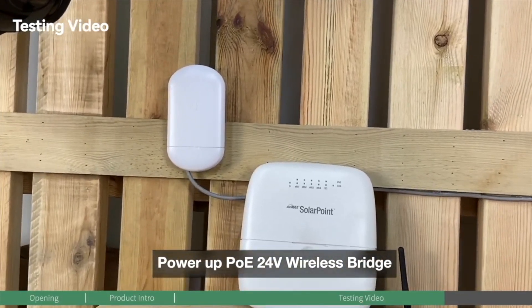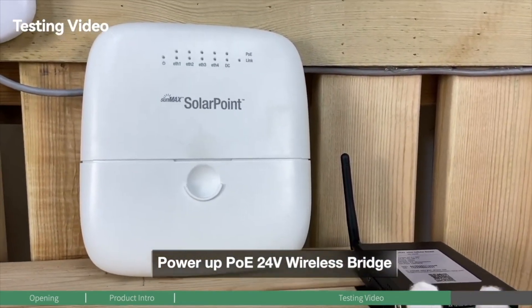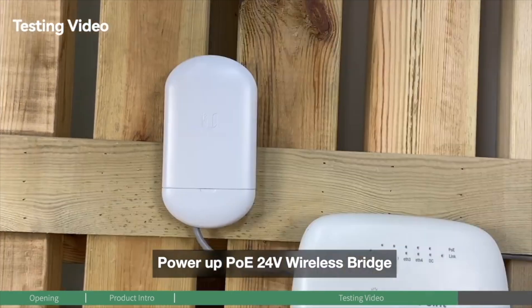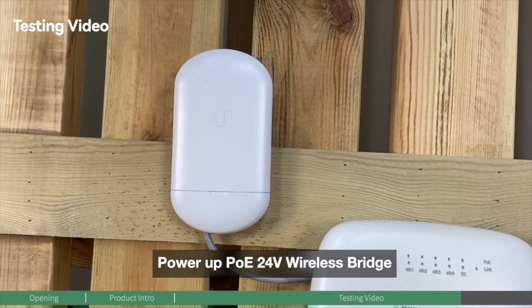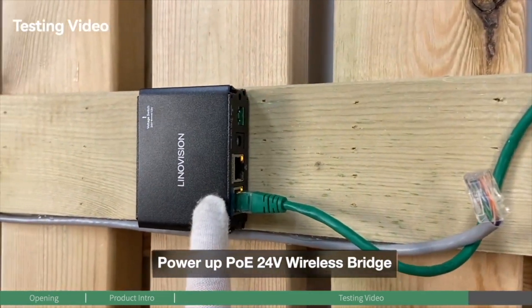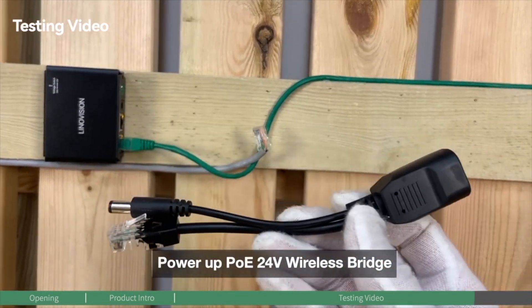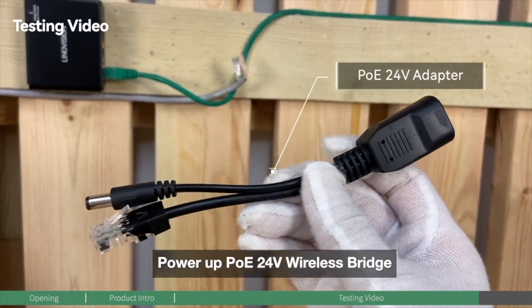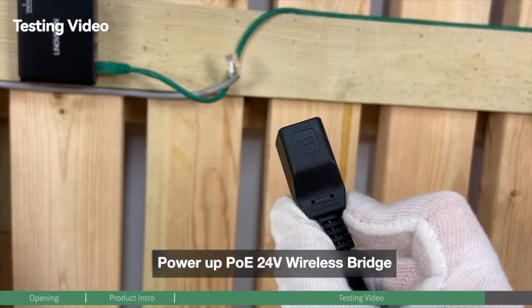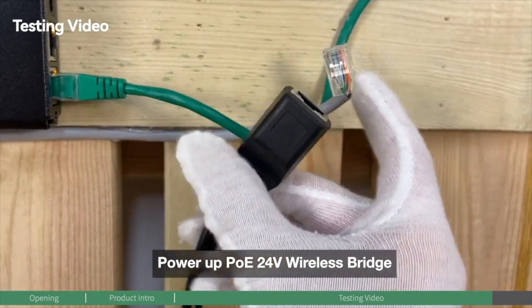Now let's do the last one. Differentiated from the previous two non-PoE devices, this last one is a PoE device, as you can see from the ethernet cord. It requires 24-voltage power and we're going to use an ethernet cable to connect it. Since the PoE splitter doesn't have a PoE output port, we'll use this accessory included in the pack — a 24-voltage PoE adapter. The interface on one side is a PoE port, so we can use this to connect to the device.